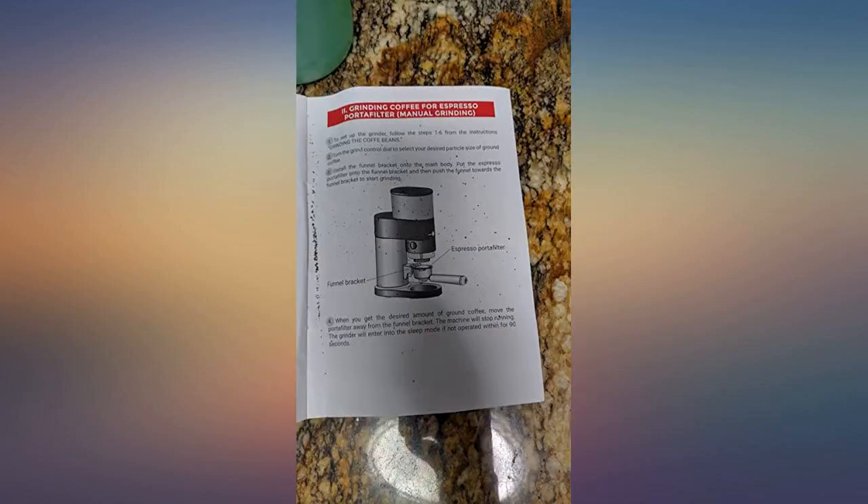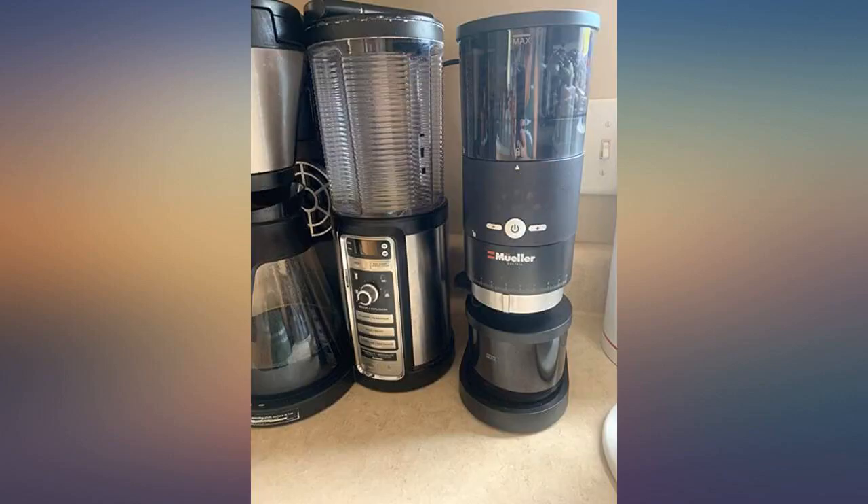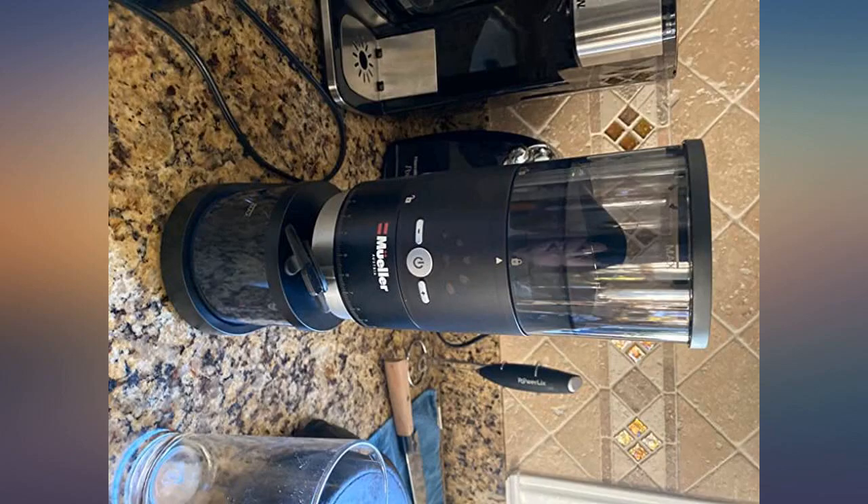Great product that appears to be very well made. Update — even better than I originally thought. This grinder still does not make the huge mess all the others have. I love this.